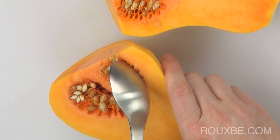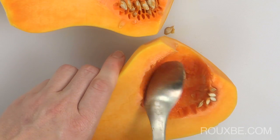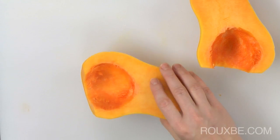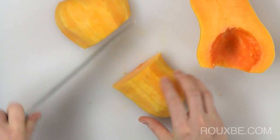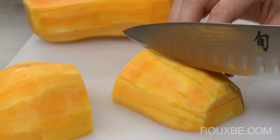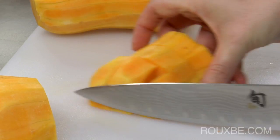Now, scoop out the seeds and fiber and discard. To dice the squash, cut it in half widthwise, and then slice it again lengthwise. Cutting the squash in half first makes it easier, safer, and ensures that all of the pieces are roughly the same size. About 1 inch pieces is what you're looking for.